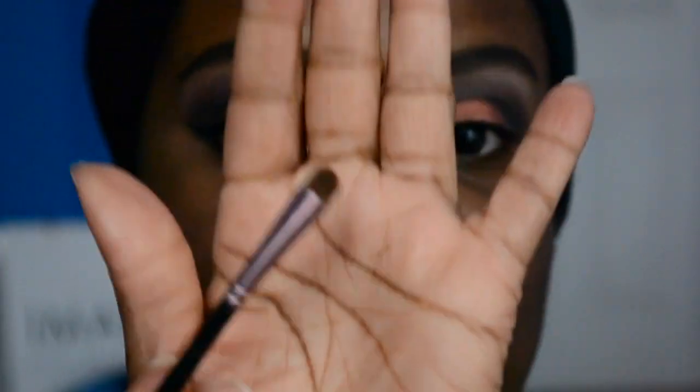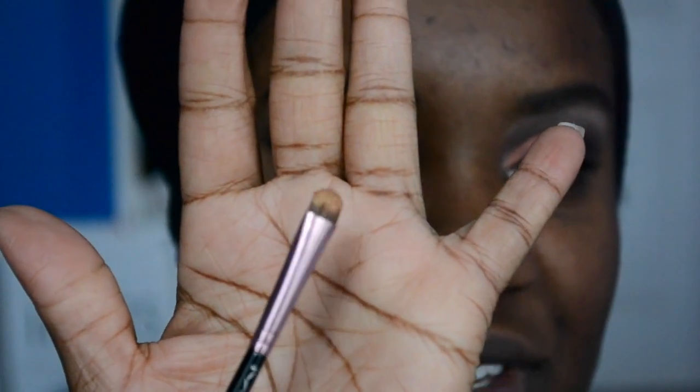I'm going to then go in the corner of my eye with Amber Light. This is good for the corner of your eye because it brightens up your face overall. So I'm just using a little MAC brush — this is a 213 brush, it's a little tiny brush — and I'm just going to pop this into the corner of my eye.